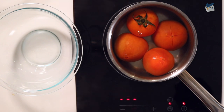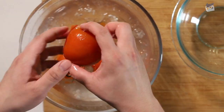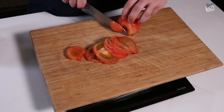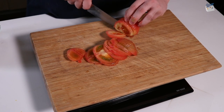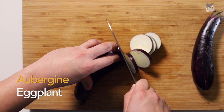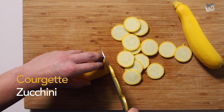So after they boil for about 50 seconds, we will take them out and immediately put them in an ice bath so that we can peel the skin off easily. After we're done with the tomatoes, we will begin slicing the rest of our vegetables. You can use a knife or a mandolin if you have one. Let's learn these French words while slicing — but make sure you don't get your finger! Eggplant is called aubergine. Zucchini would be courgette.